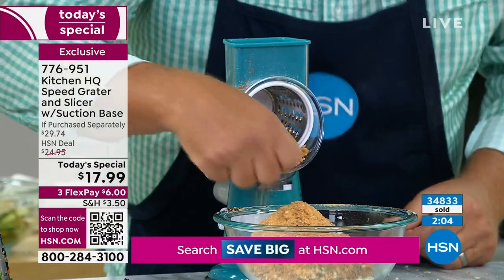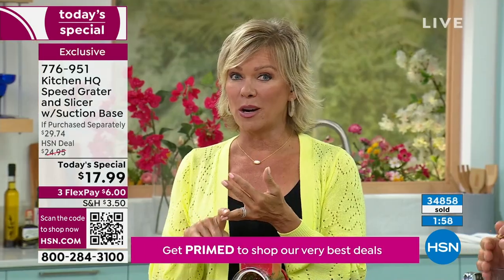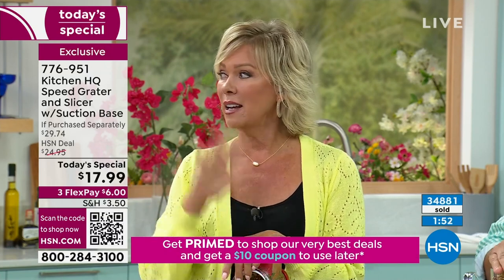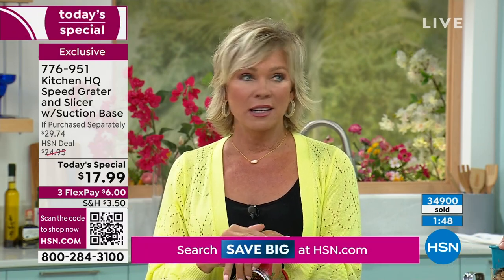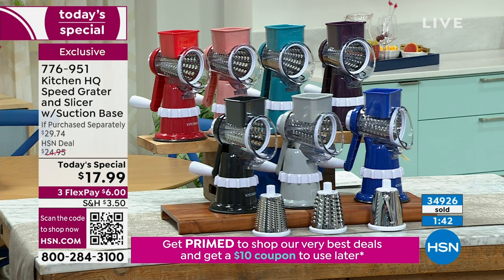In this airing alone, about 5,000 have been spoken for. We've lost two colors now, and we're about to lose that final Italian plum — it's gorgeous. We do have all the other colors. Get as many as you'd like. It's the only time of the year we're doing this at today's special price.